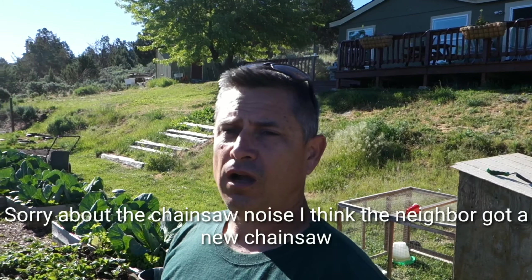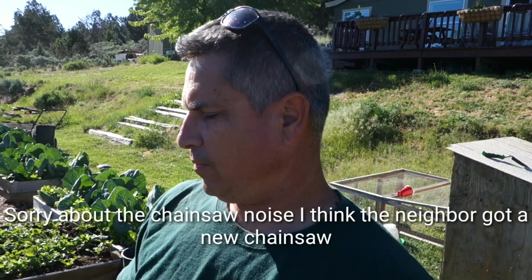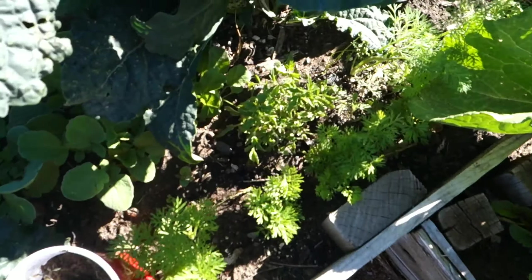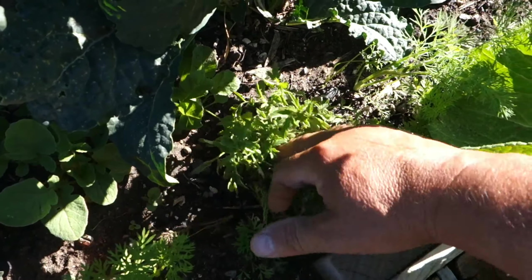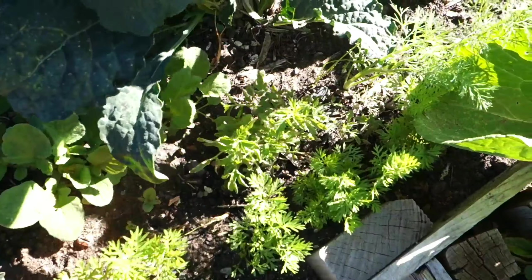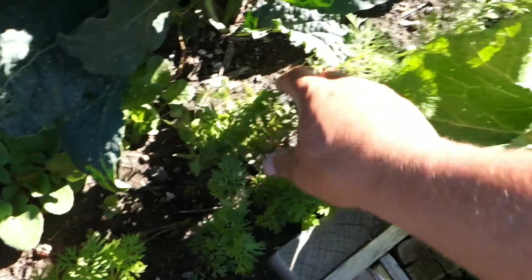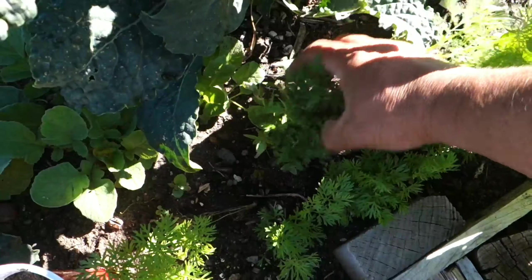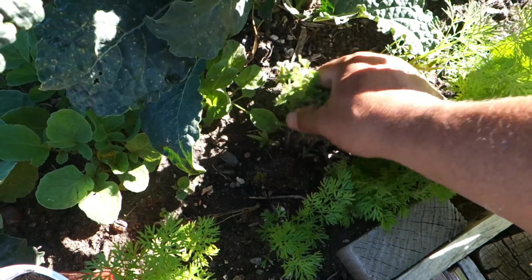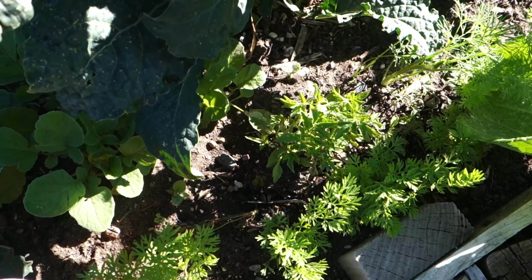This morning I found some volunteer tomatoes in my garden, so I'm going to dig them up. Right here, these are some volunteers coming up between my carrots, radishes, and kale — just a big cluster. There was obviously a tomato here that fell to the ground and became a bunch of baby tomatoes.